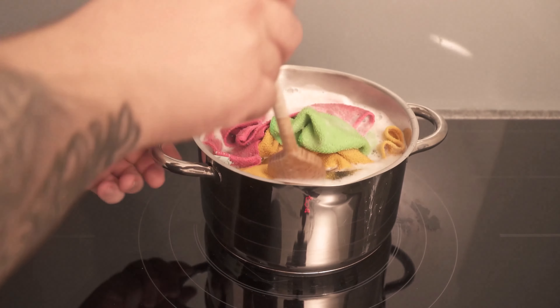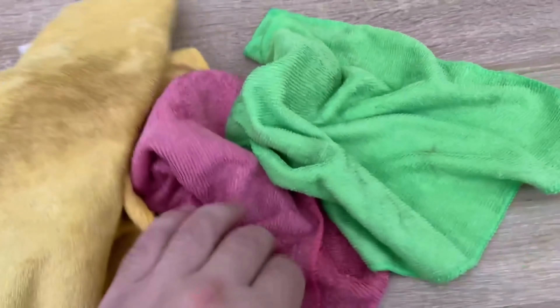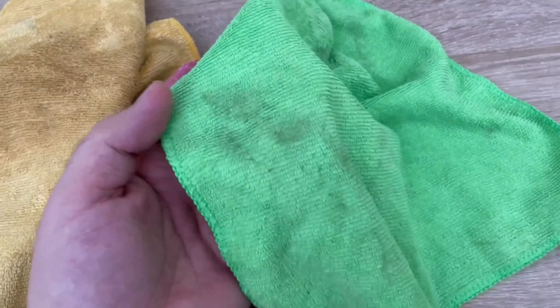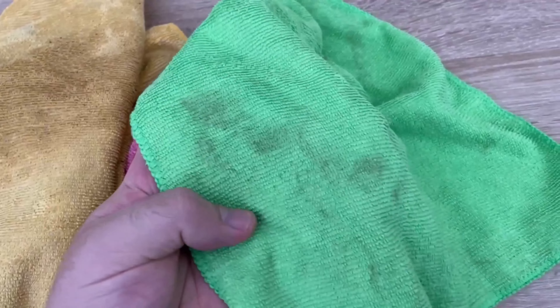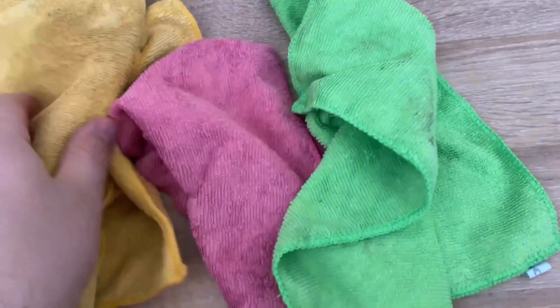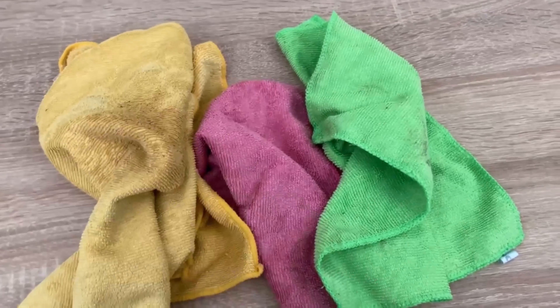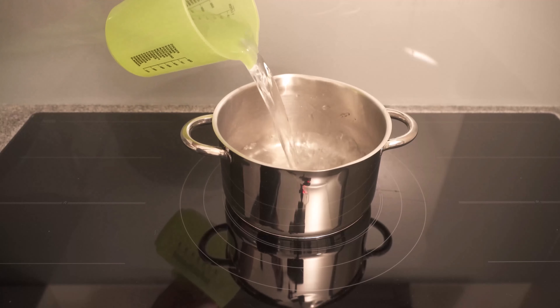Have you ever boiled your racks on the cooker? In this video I'll show you why this is a really good idea. Because if you have old cleaning racks that you wash regularly but they still have stains that don't come out — like these — you shouldn't throw them away. Because you can boil them up and make them like new again. I'd like to show you how it works.